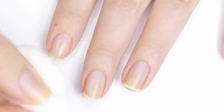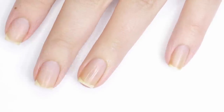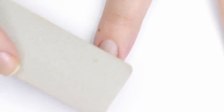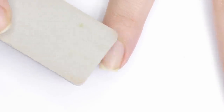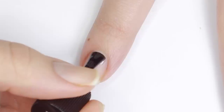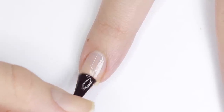Whichever method you choose you're going to want to start with clean groomed nails. For the gel method I also like to lightly buff my nail to give the gel a rougher surface to adhere to. It's important to use a gel base coat for two reasons: one, to protect your nails against dark colors, and two, gel base coat is designed to be the middleman between your natural nails and color gel.